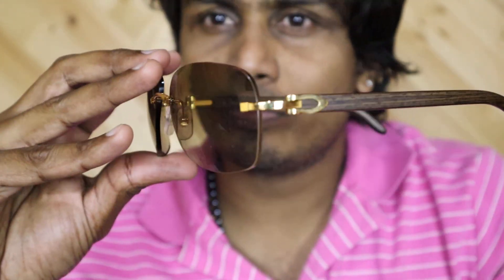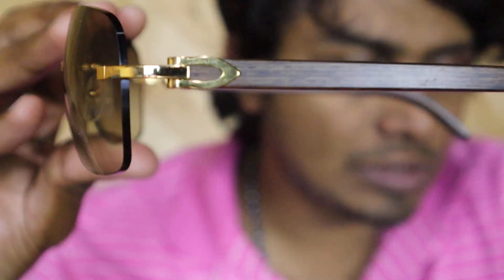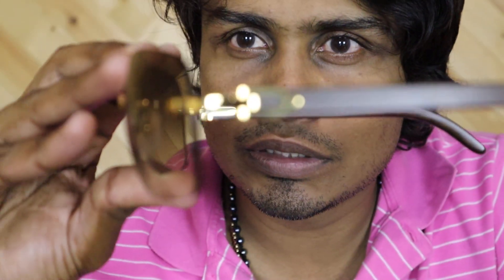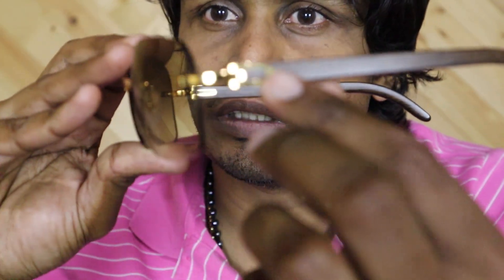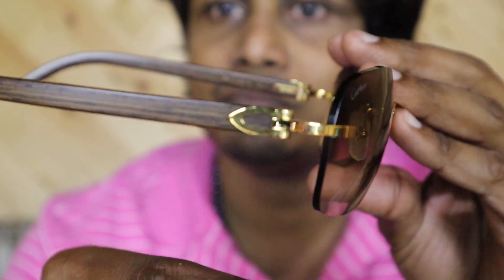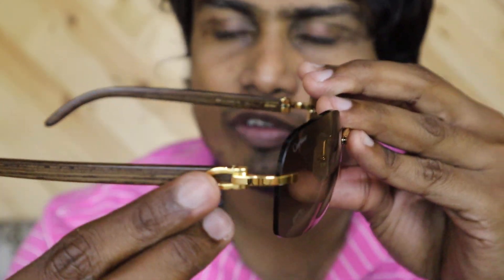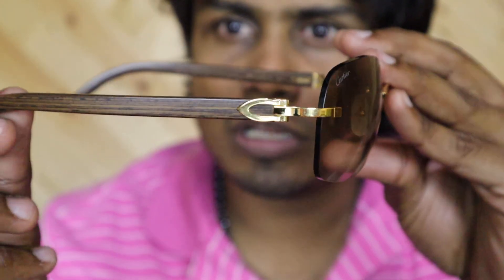Hey guys, welcome back to the channel. Today I'm going to show you another review of Cartier glasses. This model name is Isiba. You can see it's a C-decor kind of model — you can see the C logo on both sides. This particular model is made of wood, and the model name is Isiba.